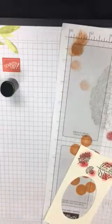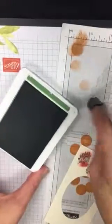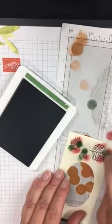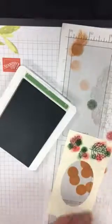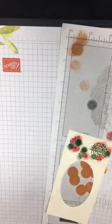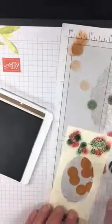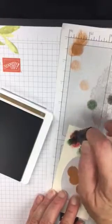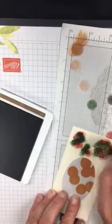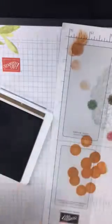Next I'll do garden green — again, get most of the ink off first so we just want to add some color. Then I'll use soft suede last and fill in with the brown color. Sponge daubers are really fun to use because they fit right on your finger and are easy to add color to any stamped images. This isn't the prettiest color job but you can see the three different colors added to the leaves.